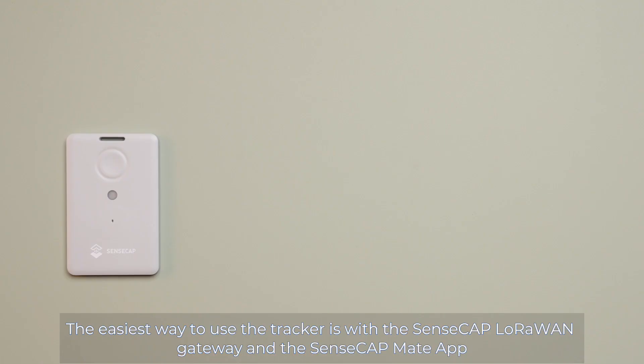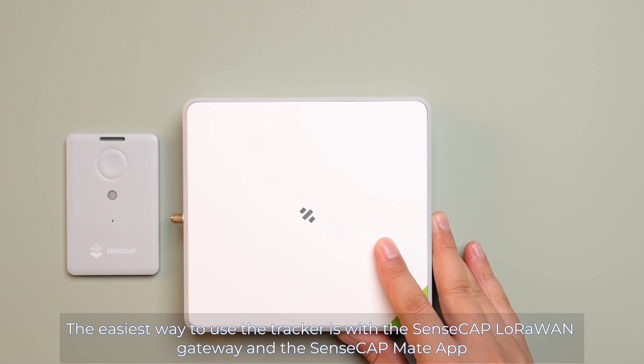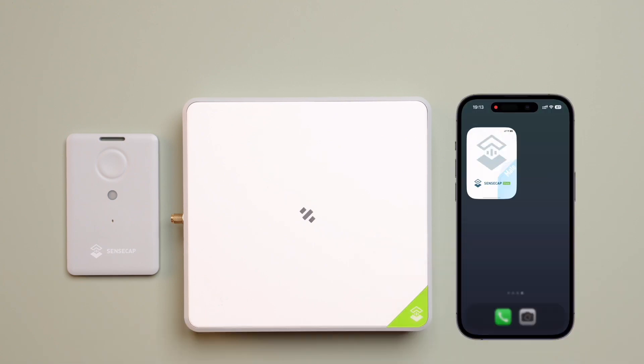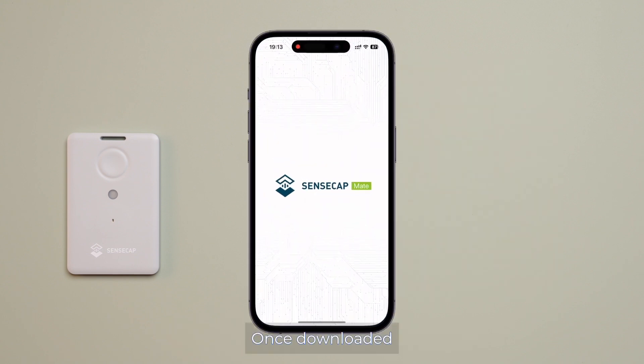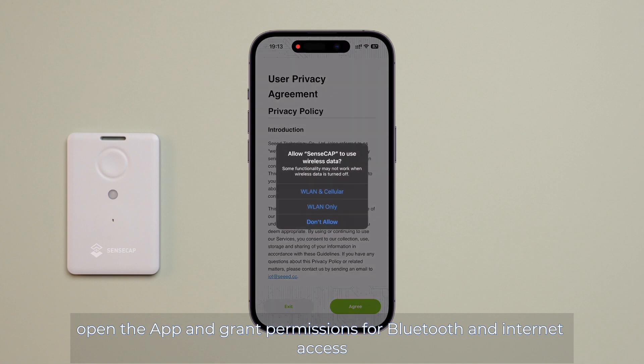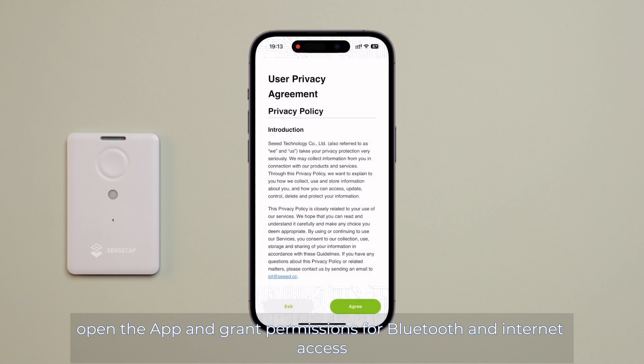The easiest way to use a tracker is with the SenseCab LoRaWAN gateway and the SenseCab MADE app. Let's start by downloading the app. You can do this by scanning the QR code. Once downloaded, open the app and grant permissions for Bluetooth and internet access.